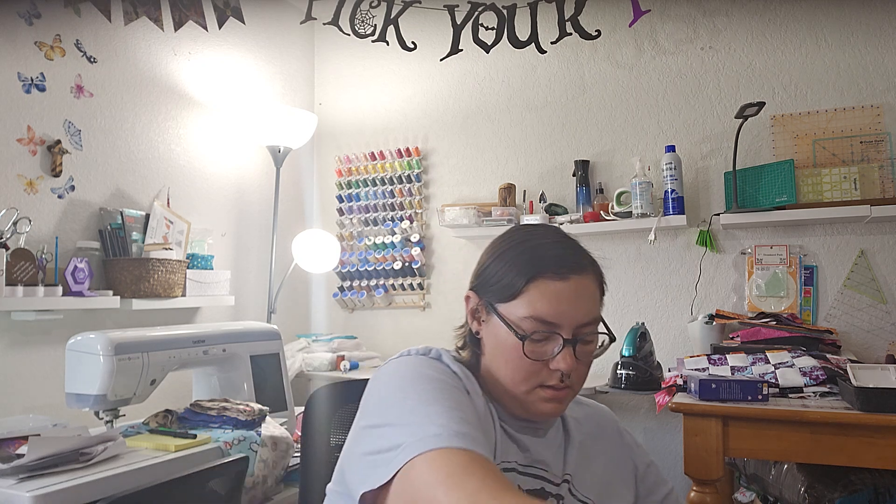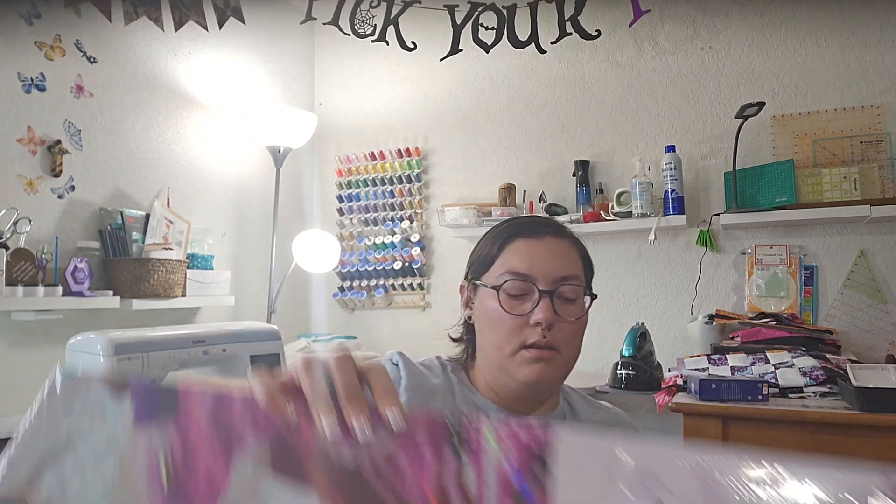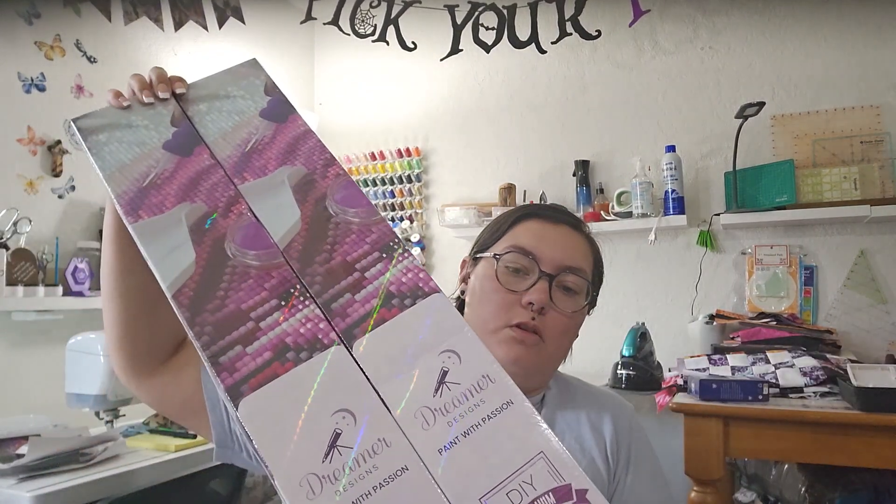Hello everyone, I wanted to do another unboxing. This box feels like it's a lot smaller than I was expecting it to be. Let's go ahead and get into it and see what we've got. There are two diamond paintings in here, which is good — that's why I ordered. I got two from Dreamer Designs, and this is the first time I'm recording on my tablet.